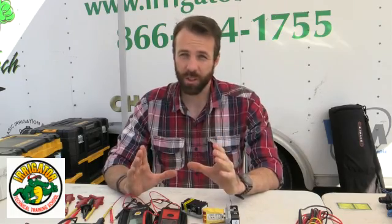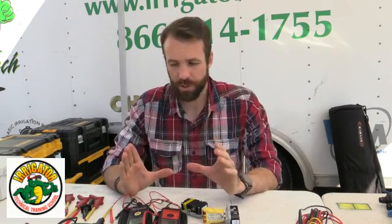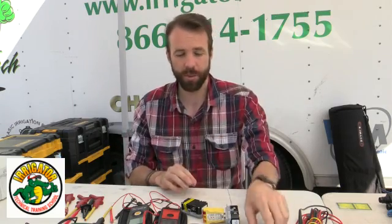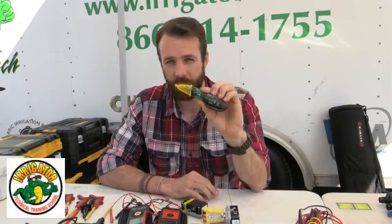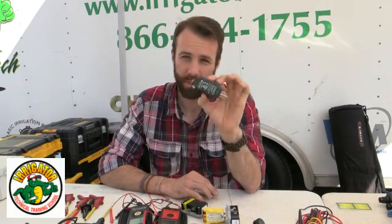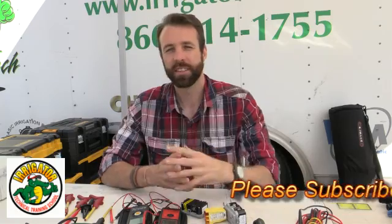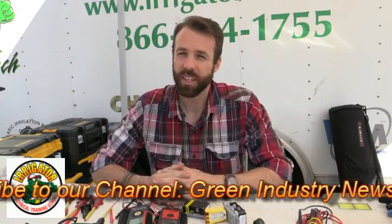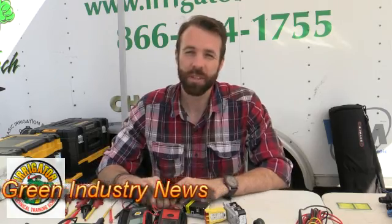For the basic electrical troubleshooting, you need a multimeter and some kind of voltage detector — whether it be the adjustable voltage detector or a plug-in circuit breaker detector. With those tools, you're going to be ahead of the game. Thank you for watching. This is Brandon Burgess with Irrigator Technical Training School, and I'll catch you guys on the next one.